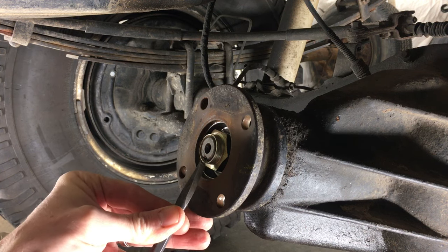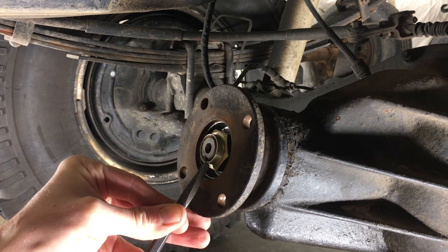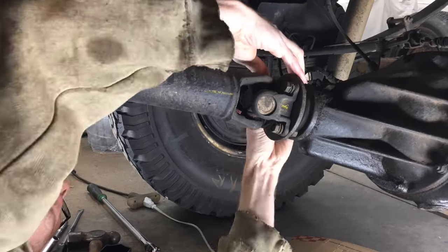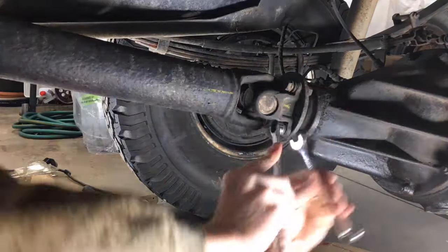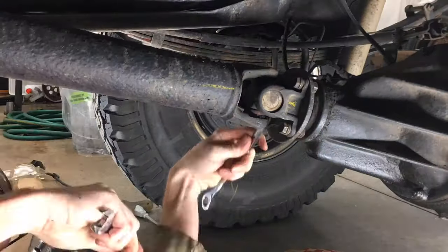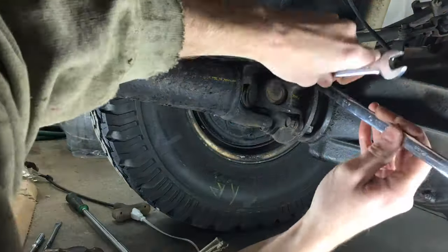Now I'm just going to restake the nut at the notch. Being sure that my marks lined up, I reinstalled the drive shaft with the four 14mm nuts and bolts. If your marks or your holes don't line up, just put the truck in two wheel drive and roll it forward or backwards. Those drive shaft bolts get torqued down to 54 foot-pounds.